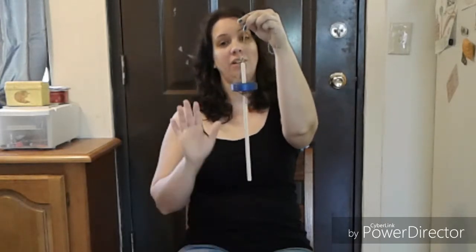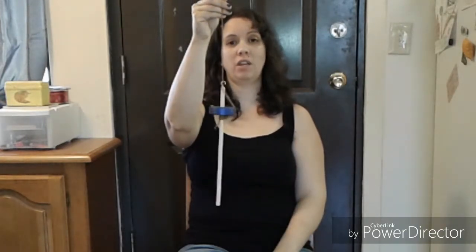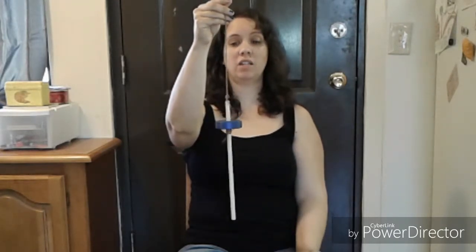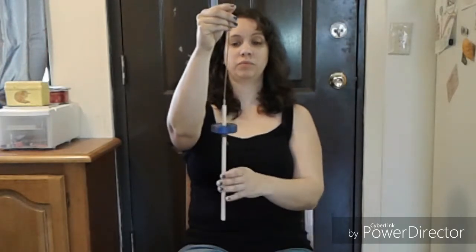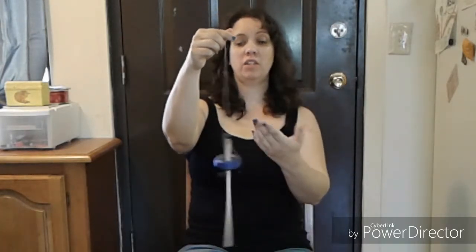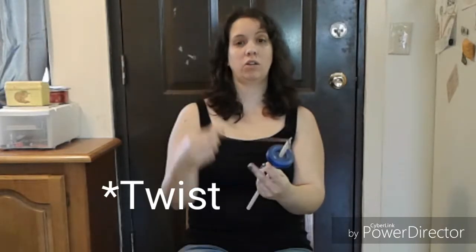When spinning with a top whorl spindle, you want to twirl your spindle clockwise. You can use either your right or left hand to twirl it. I tend to hold my fiber in my right hand, so I'll show you that way. I do recommend taking some time to practice twirling the spindle and getting the hang of how it feels as the yarn feeds up into the leader. So let's go get some fiber and get started!